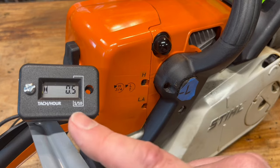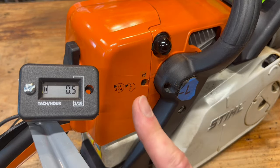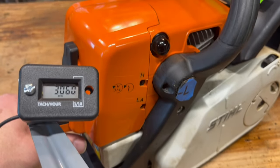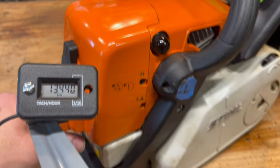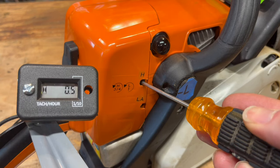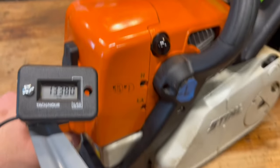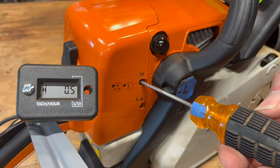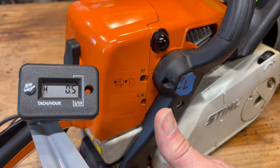My saw is specced to max out at 14,000 RPM, but playing it safe I'm going to set it to 13,000. You'll never hurt your saw going under max RPM. At wide open throttle I was hitting about 14,000 RPM, so I'm going to go back about a quarter turn and see where we are. Getting close. Let's take off another eighth. Okay, I'm happy with that.